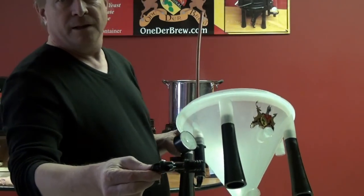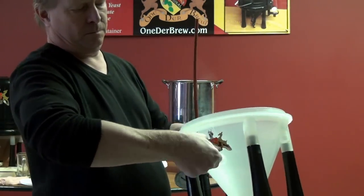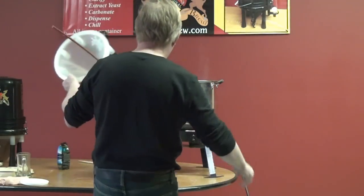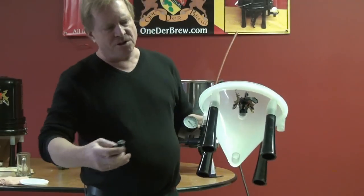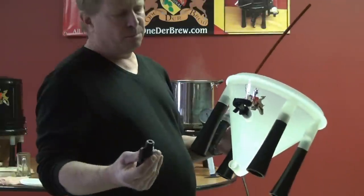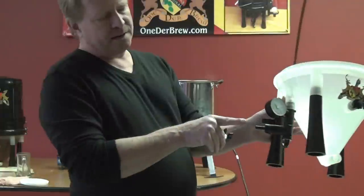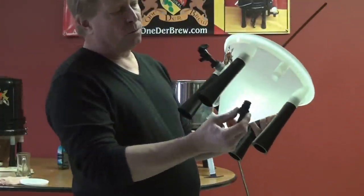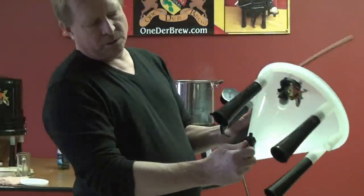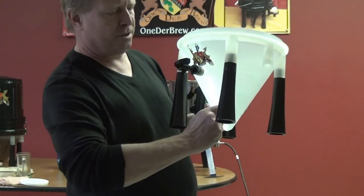Next part is the dispensing valve, used to dispense the beer, and it goes in this top port. None of these things have to be all that tight. All these parts will be changing — we're constantly improving them, so don't be upset if you get different parts. The next part is the yeast extraction port, which right now is the same as this port. We'll also give you an extra one if you want to hook up CO2 to put the unit in a kegerator. Put that in and close it — put it in a closed position.